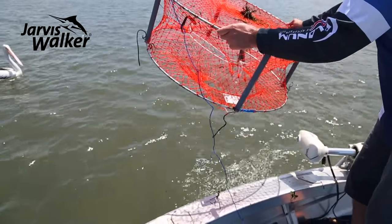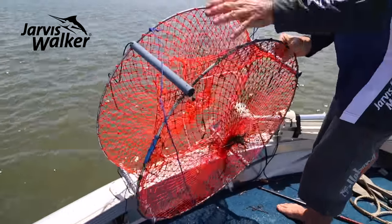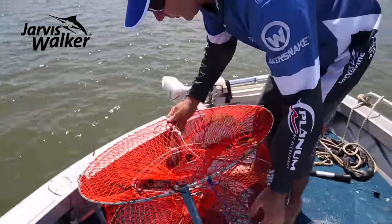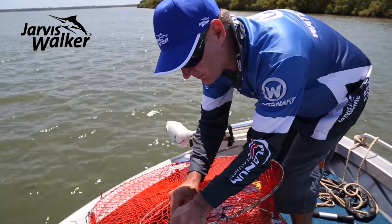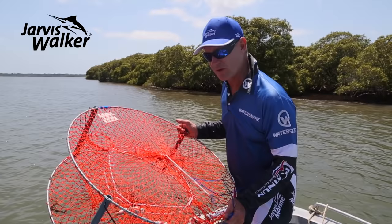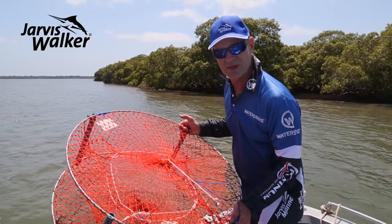Out he goes — if they hang on, just give it a bit of a shake. The bait's still fine. We'll move a little bit before putting this pot back in because we don't want those same crabs getting back in. For more information on the range of nets from the Net Factory, check out jarviswalker.com.au.